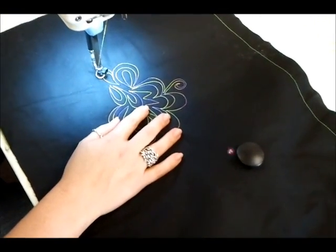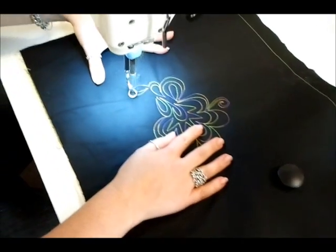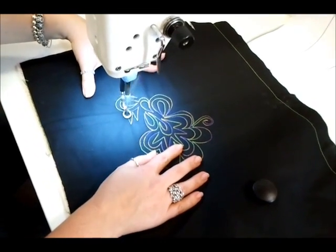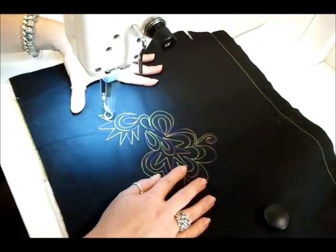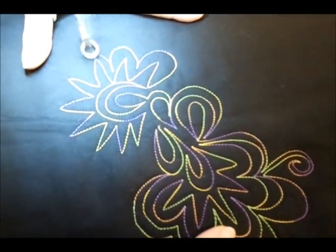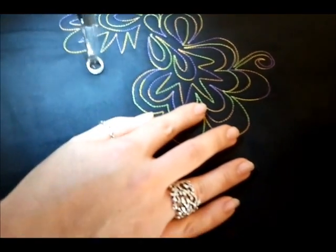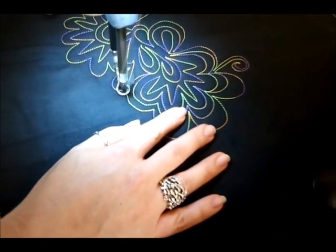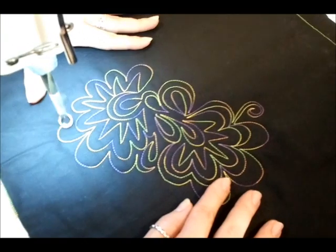We've just repositioned the True Stitch and the quilt to give us more freedom of movement.